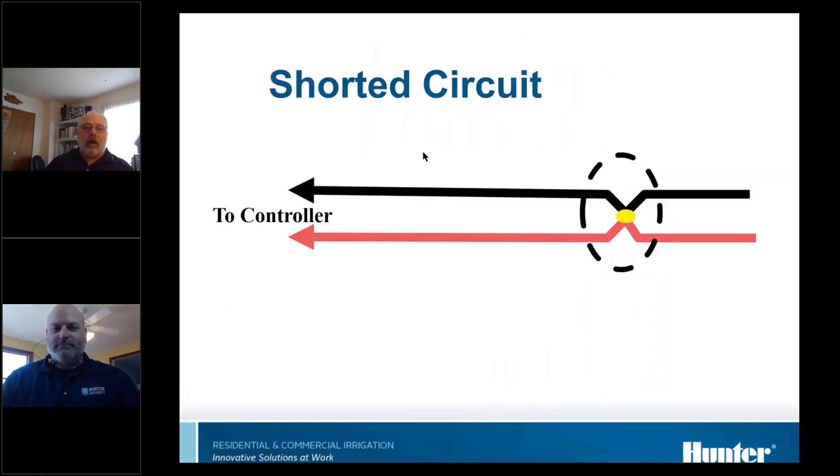A short circuit is exactly that — it's short. The two wires are touching each other, or whatever the component is, it's melted inside and effectively shorted. That's what a short actually is: basically two wires touching each other.